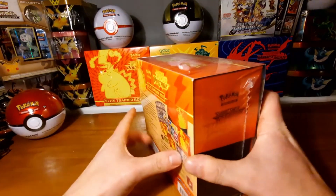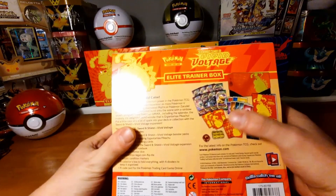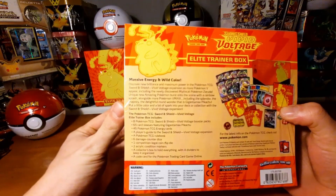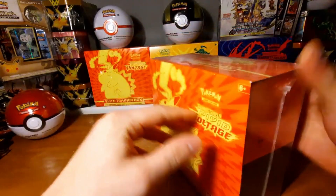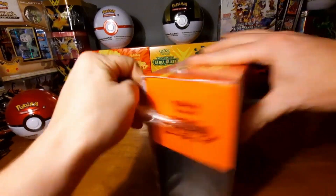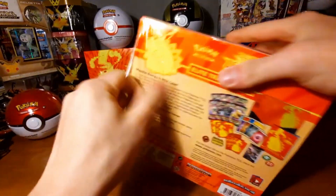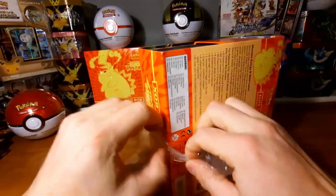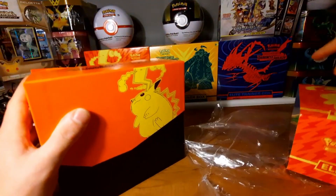This is the back where you can see what's inside. It's still sealed, so let's rip open this seal — oh, it's not sealed anymore. Let's put this on the side.